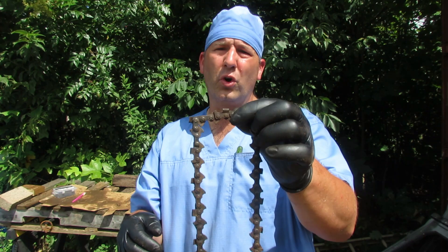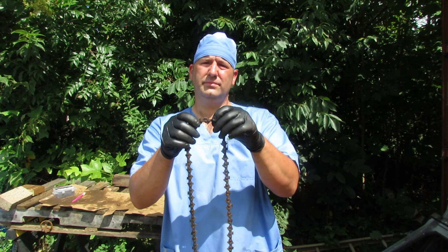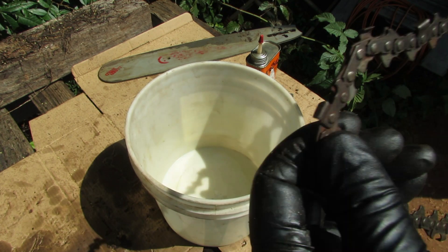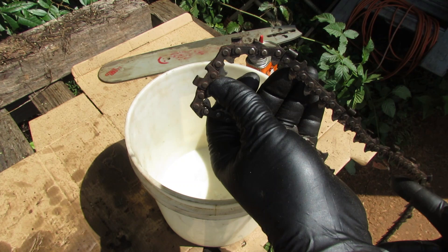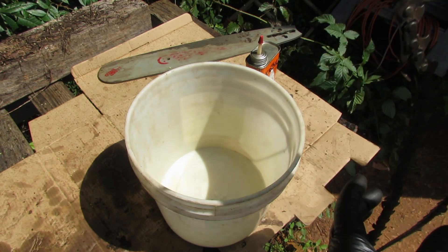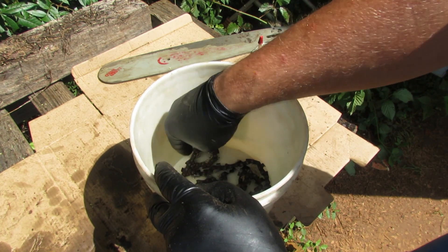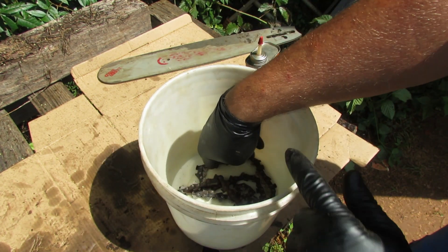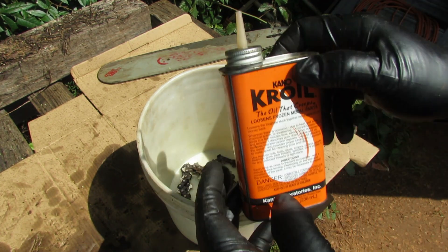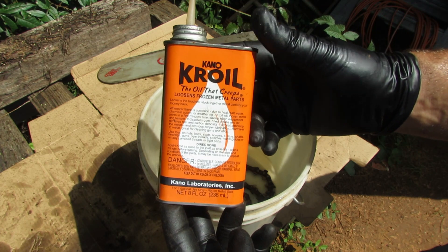We're going to use some Kroil on here to see if we can get it loosened up. If that doesn't work, we'll try something else. Got our bucket here - it's just a bucket I use for soaking things. I've got a couple of tight spots on here, this one's a little tight too, and then our original tight spot. I'm just going to lay this in the bucket and try to get those parts that were in rough shape on the bottom, just like that.